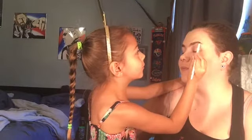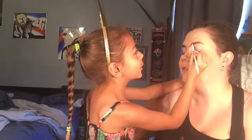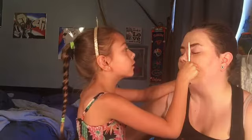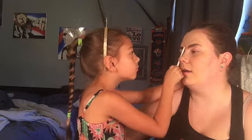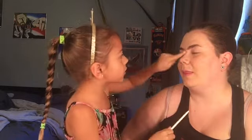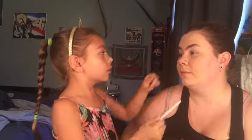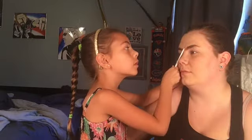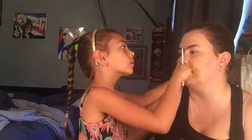Hold still. Okay, let's make sure it's even. Even. Nope, there's a little more over here and here. Should I get a little more over here? Okay, let me make sure — yep, even. You look like a grumpy person. I do look like a grumpy person. Do you want to fix it or do you like it? I like it. So now do you want to do blush?